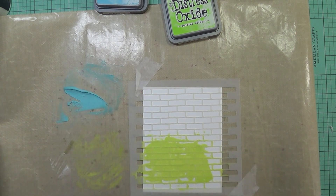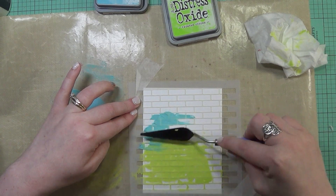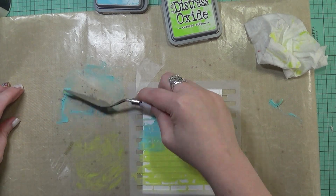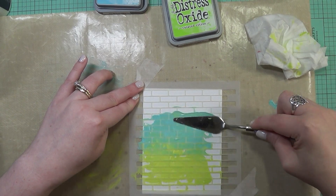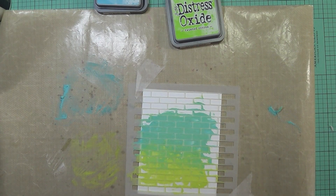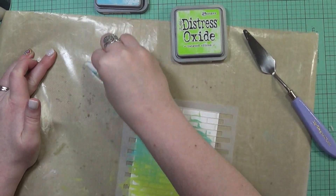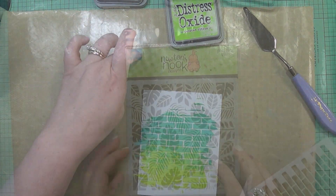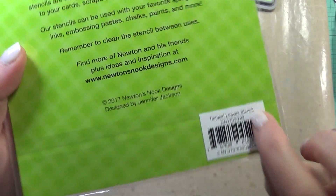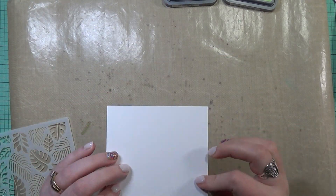I'm going to go ahead and spread my green here onto the bottom part of my stencil. This stencil is from My Favorite Things — it's one of my favorites. I also wanted to create kind of an ombre-ish type look, so I'm purposely adding this into the green to kind of mix the colors just a little bit. It's a brick pattern, and you know, like when you see spray paint on walls — that kind of messy look — that's what I was going for. So I'm going to set that aside now that I've finished it.